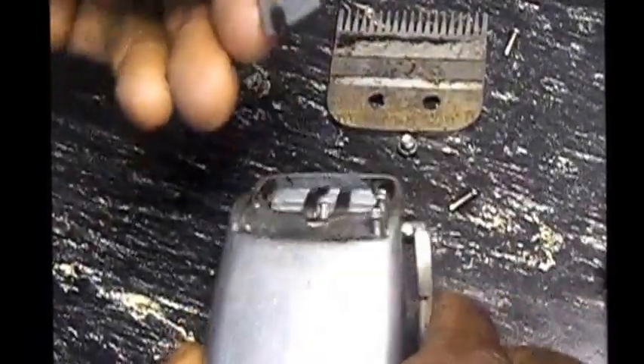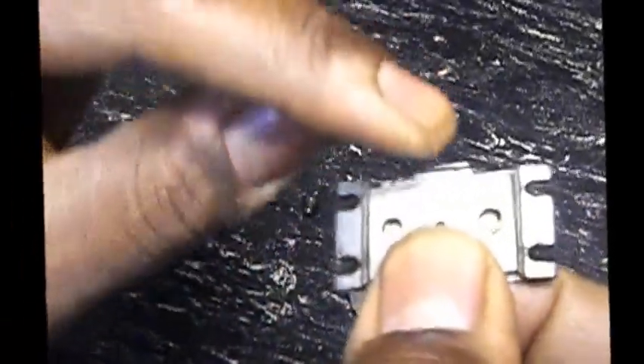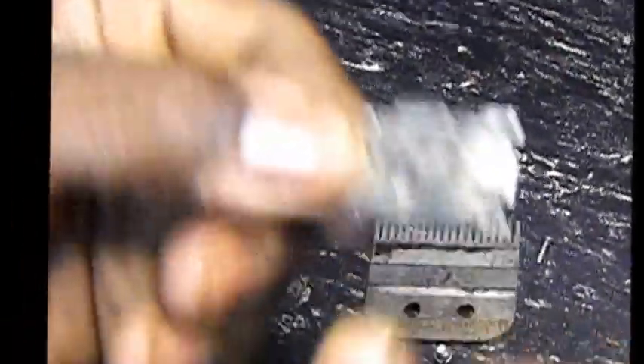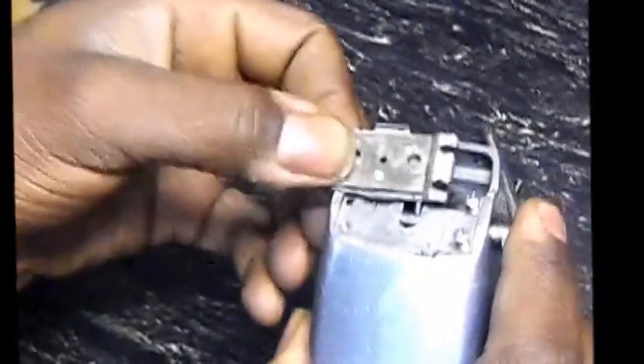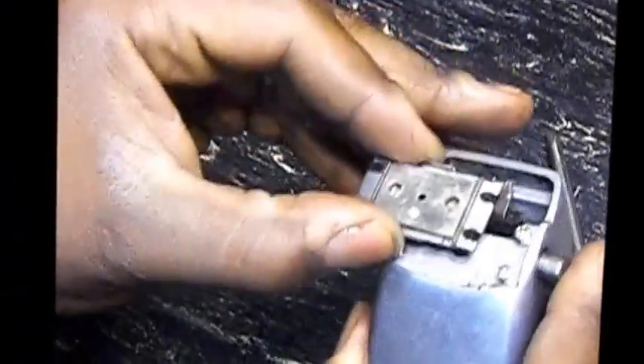So you take your pad — the shorter one always goes towards you and the larger one always goes to the front of the clipper. You put it back and make sure that pin goes inside of that hole.